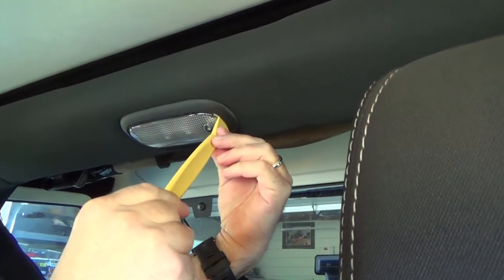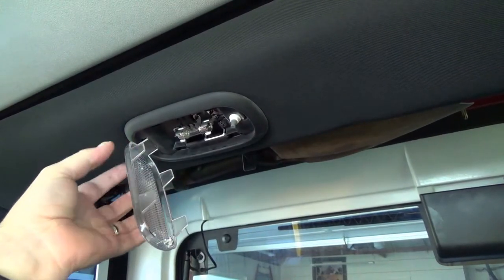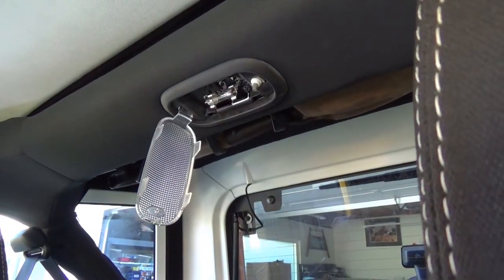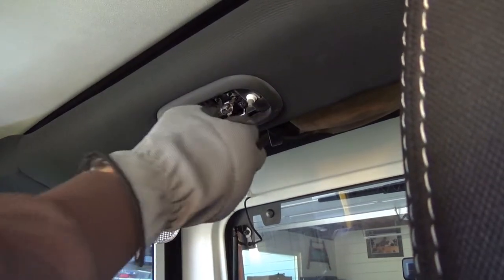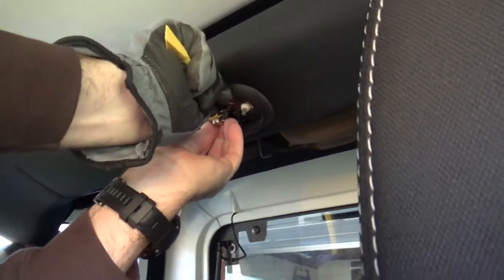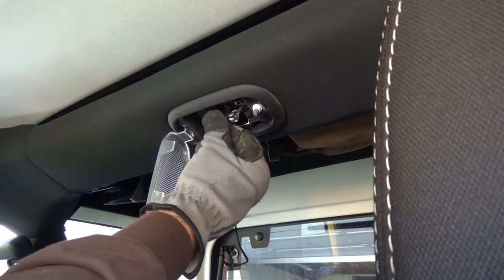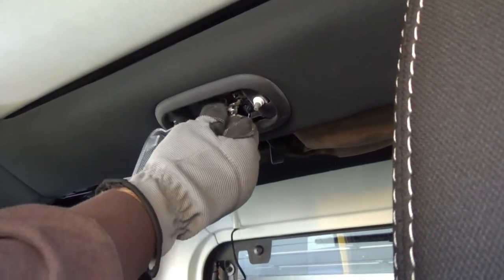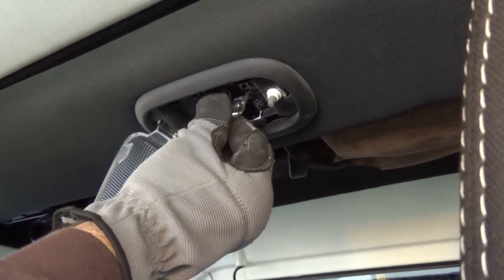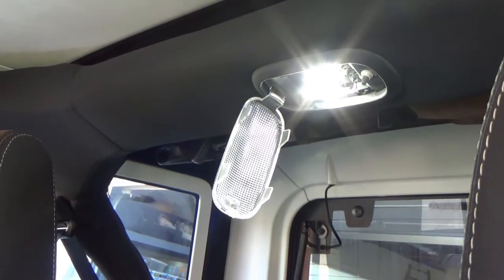For the back one, you approach it from the driver's side and pry it down. It doesn't come out all the way — it stays clipped on one side. Then you pull the bulb out. You'll need a glove; it's hot. You can even use the little pry tool. Then we just take the new bulb and push it back in. If it's a little loose you may have to push the contacts together. Make sure it's nice and tight. Now we can test — and it works. Now we just put the cover back on.